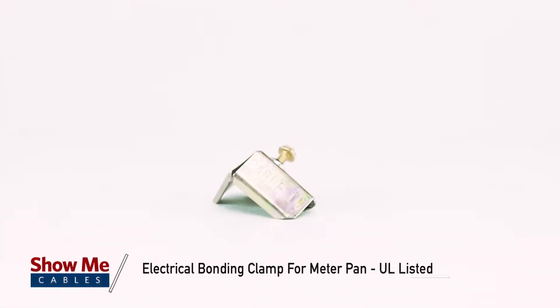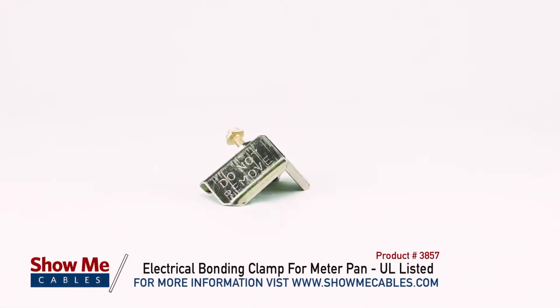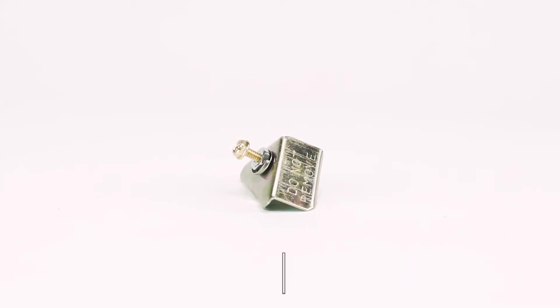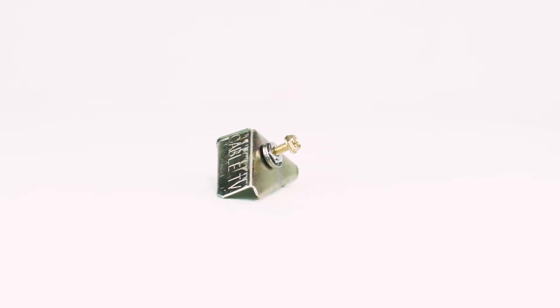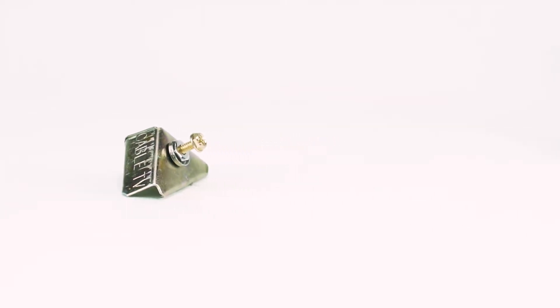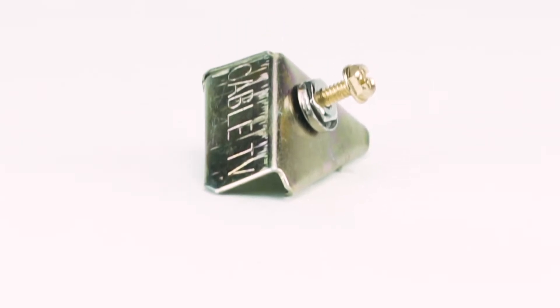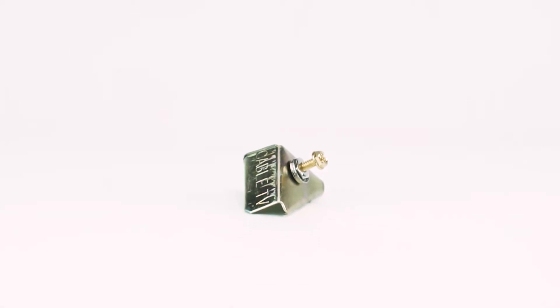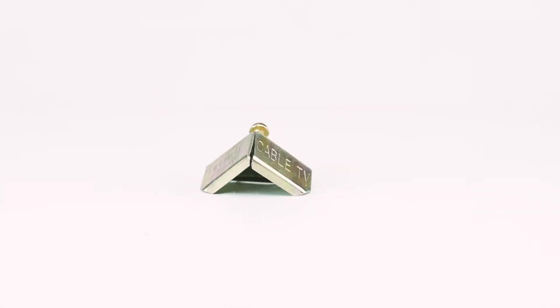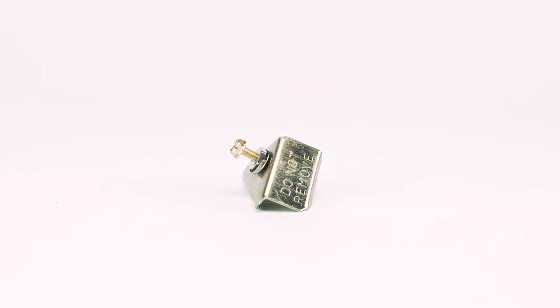This is the Electrical Bonding Clamp for Meter Pan, UL Listed. The Electrical Bonding Clamp for Meter Pan is designed to provide a binding connection between the metallic frame of a meter pan and a 10, 12, or 14 AWG copper ground wire. Its unique design allows a fixed and positive mechanical contact without interfering with the opening of a meter pan front cover.